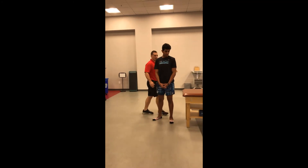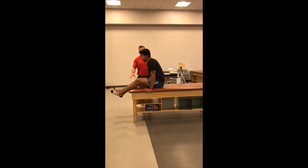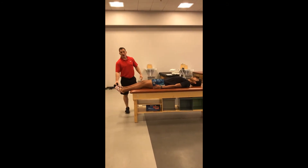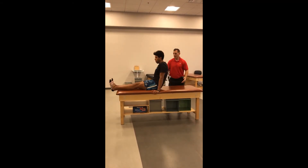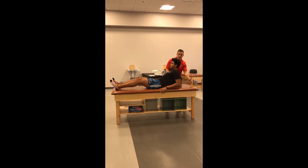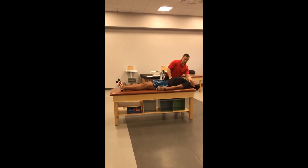First I'm going to have my client lie down on the bench and put him into an improper position. We don't want their legs hanging off the end of the bench, so we want to make sure that we slide them all the way up onto the training table into a proper position. Another common mistake is having someone lying too far off the bench so their head is hanging down.